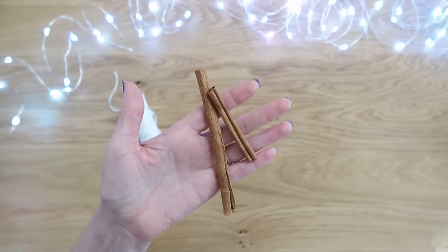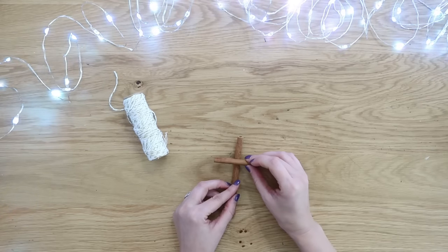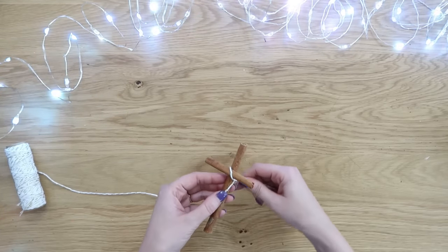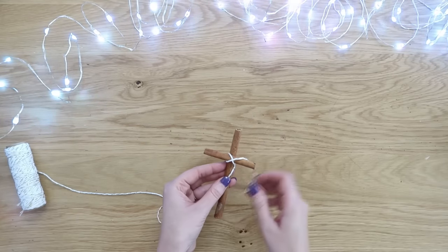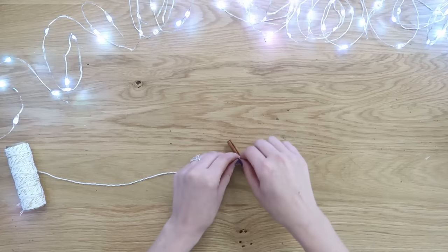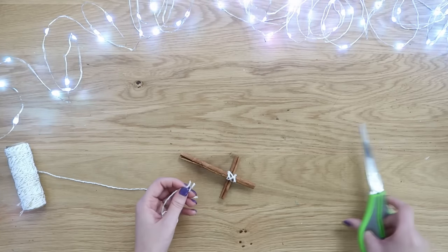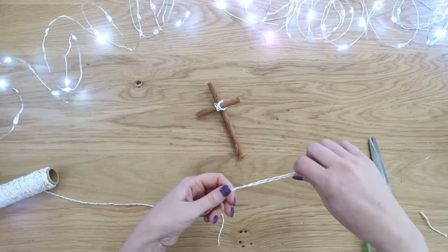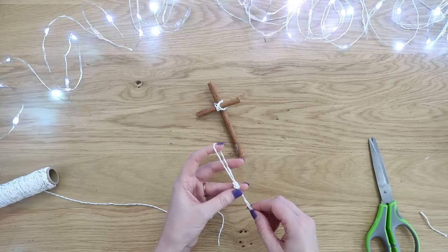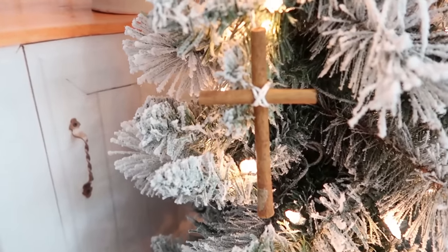I also have a couple of cinnamon stick ornaments to share. For this one we're making a simple cross — you need a tall stick and one cut down to about two-thirds the size. Hot glue them into a cross shape, then take some decorative twine and cross them in the middle to help secure it so the sticks stay together. Cross the twine a couple of times, turn it to the back, and tie a couple of knots — it's literally as easy as that.